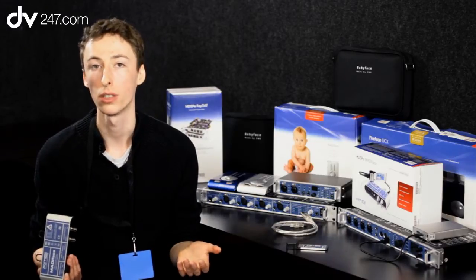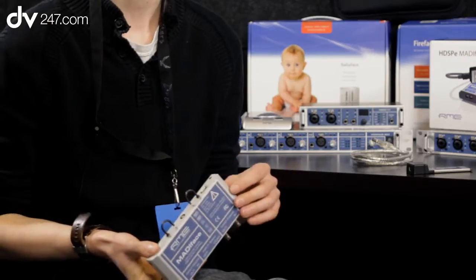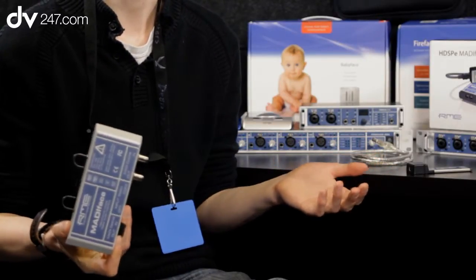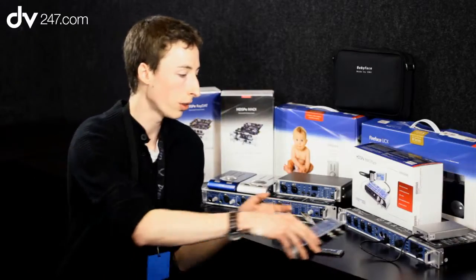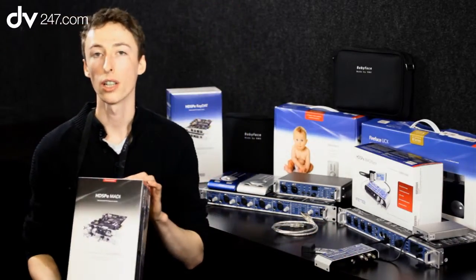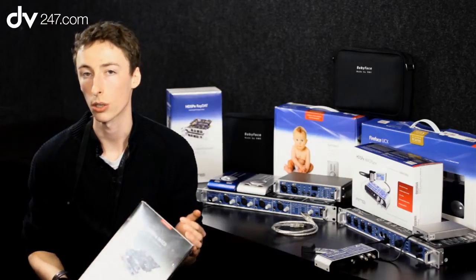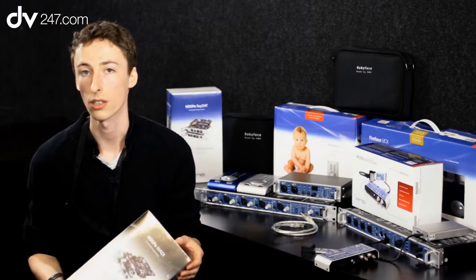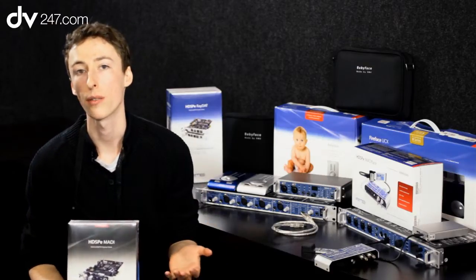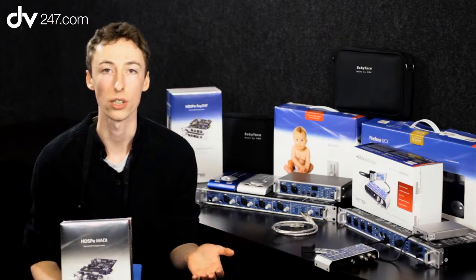And it's great for archiving the shows as well. For the cost of one of these plus a laptop, you can literally record all the shows for an entire tour, very simply. We've also got the PCI Express MADI card, so for desktop computers you can add a PCI Express card, or PCI as well. So pretty much every base is covered in terms of getting MADI in and out of your computer.